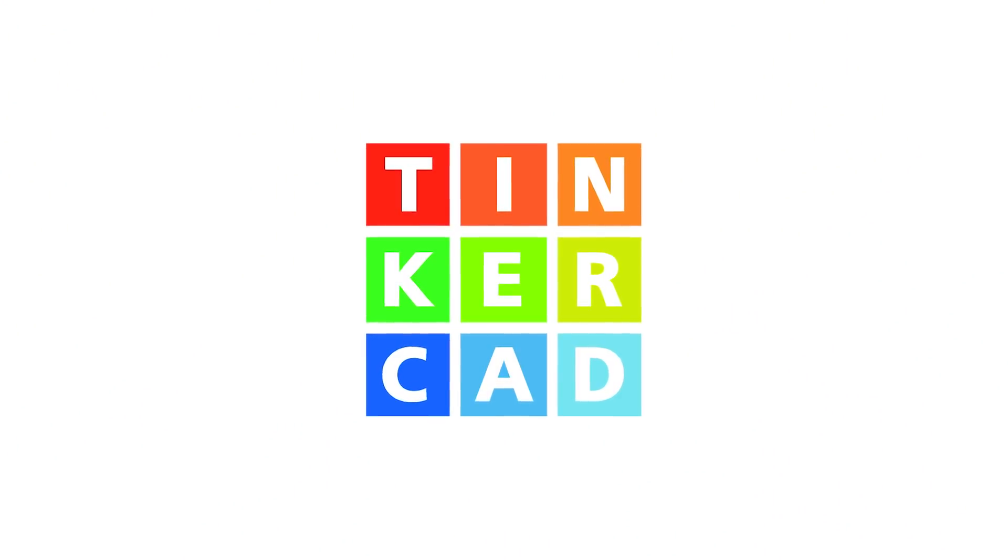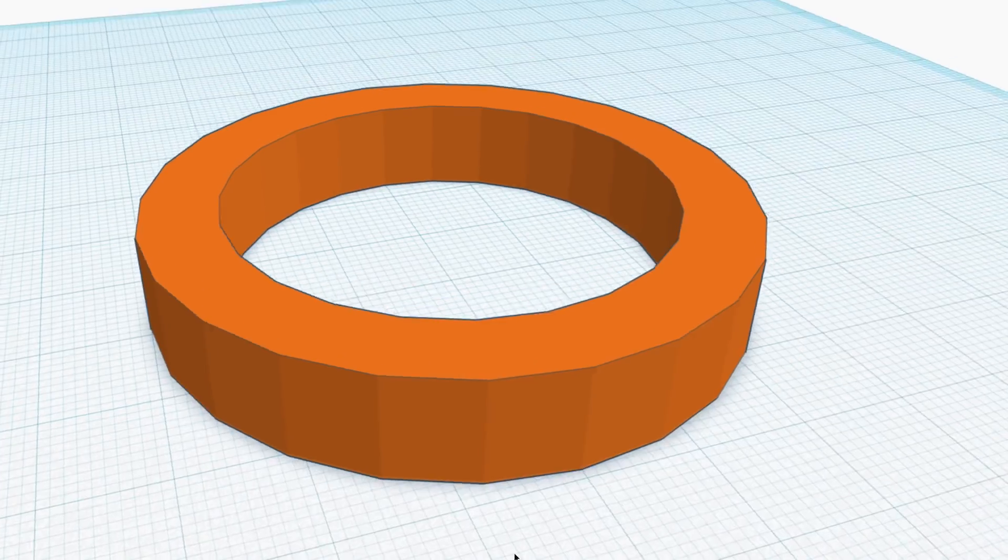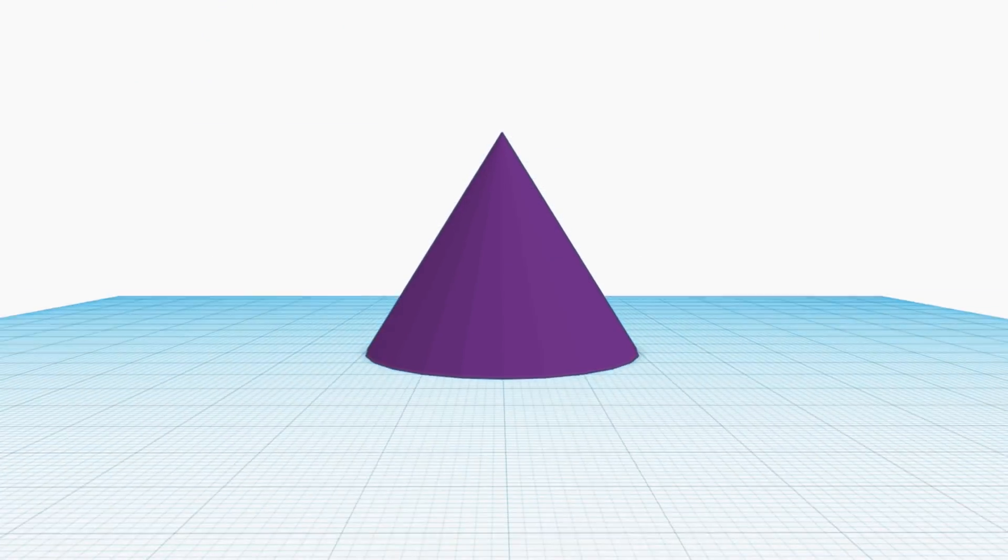To get started, we're going to be using a CAD software. Our software of choice is Tinkercad. If you look at Queen Ramonda's crown, it's made with three basic shapes: a half sphere, a tube, and a cone. So we're going to find those objects in Tinkercad and assemble it.